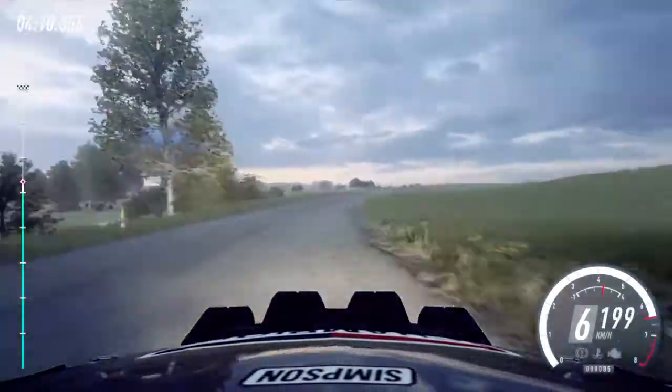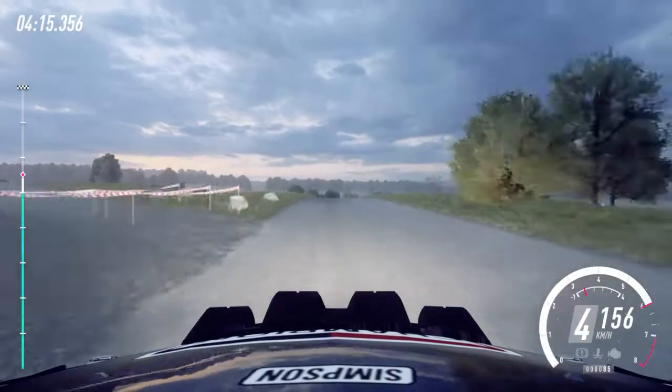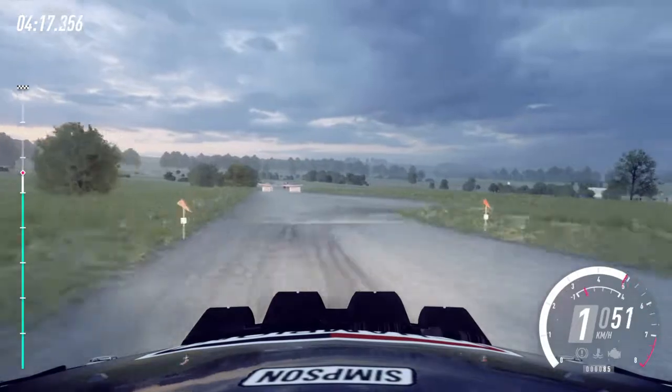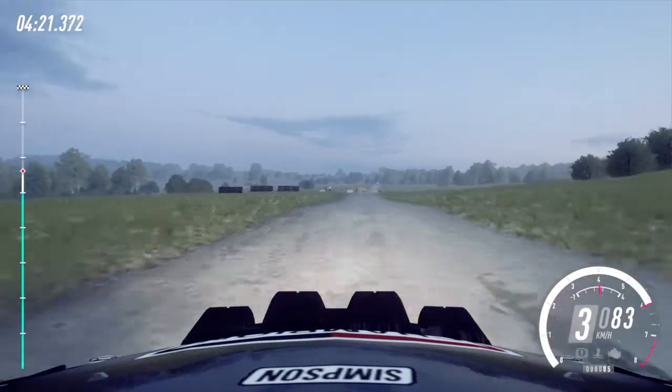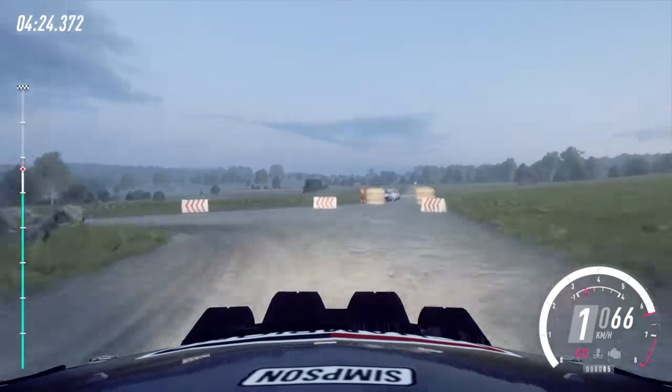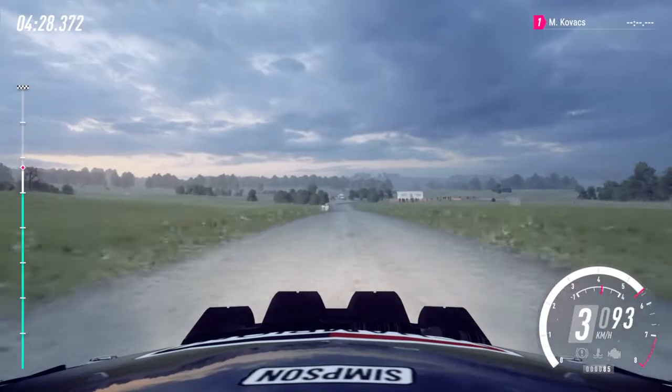50, flat crest and jump, 150, slow 6 right of a crest, 30, turn unseen hairpin right. 80, turn hairpin left, 150, turn unseen 1 right.